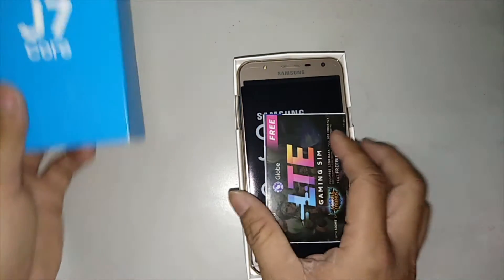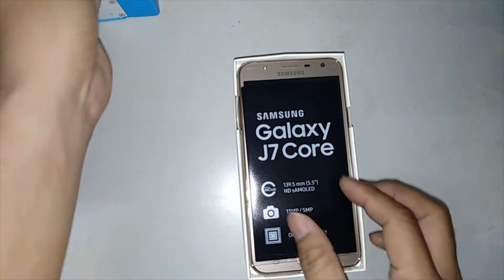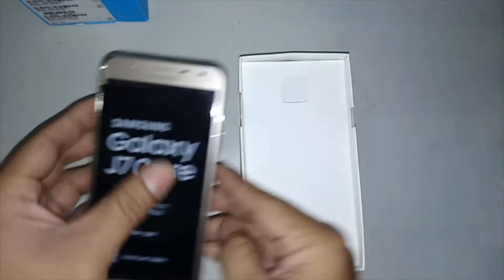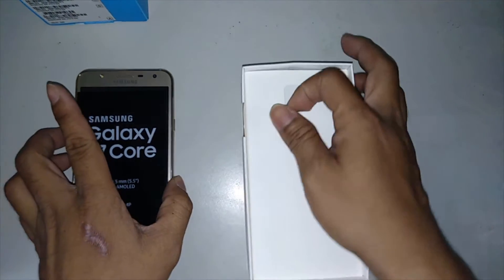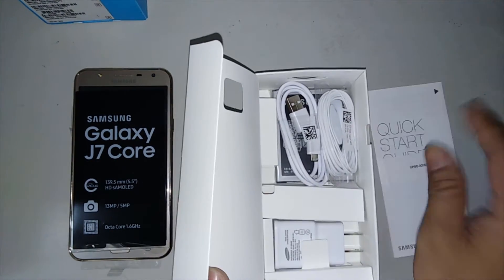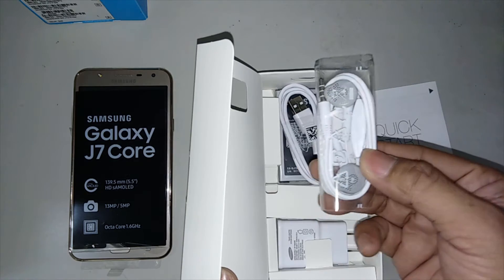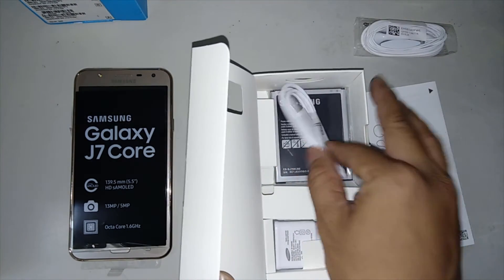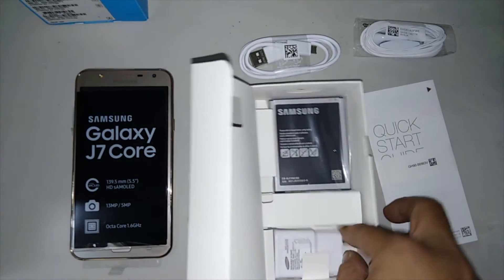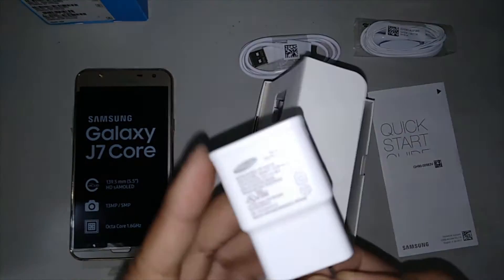There's a SIM and the cell phone itself. Now let's check the inside — we have the quick start guide, the headphone, the cable, and of course the charger.